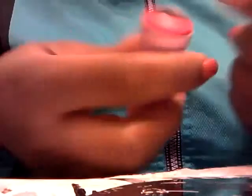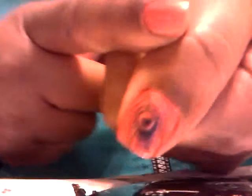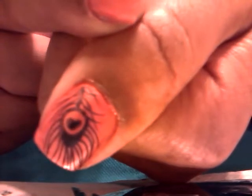Usually I stamp my nails right after polishing them, but since I didn't feel too well last night... There we go. Hopefully you can see that — it stamped pretty good. It was bigger than my nails so I got the majority of it on there.